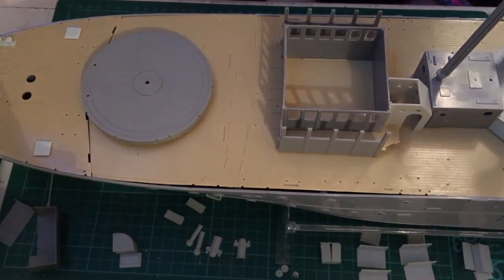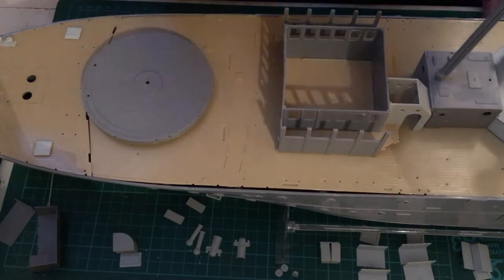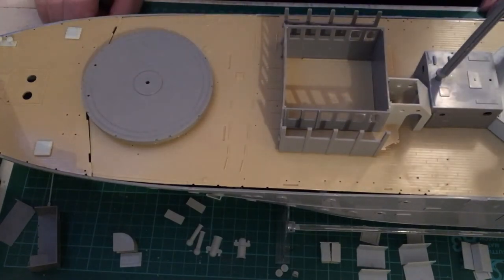Hey YouTube and welcome back to the next part of the Corvette build. Today I'm going to run through quickly what I've done in your absence — I've done a few little extra bits, changed my mind on something, and we'll make some of the deck furniture like the ammo storage lockers and bits and pieces.